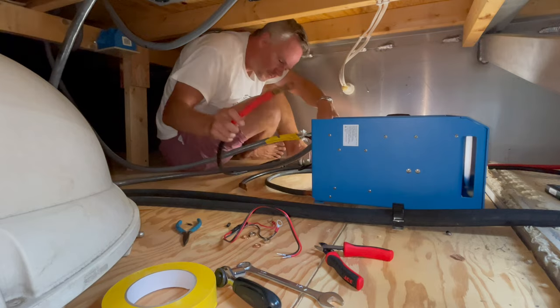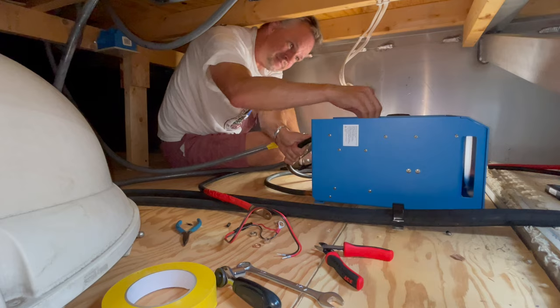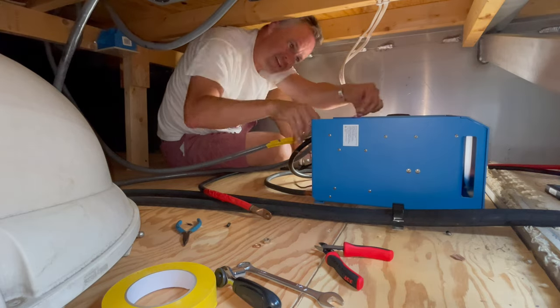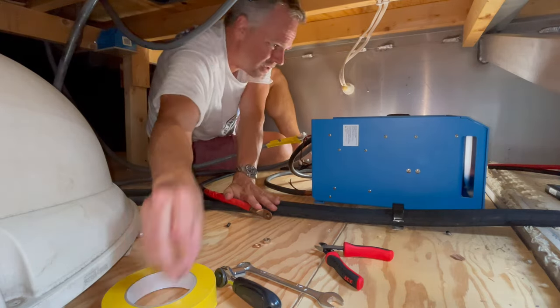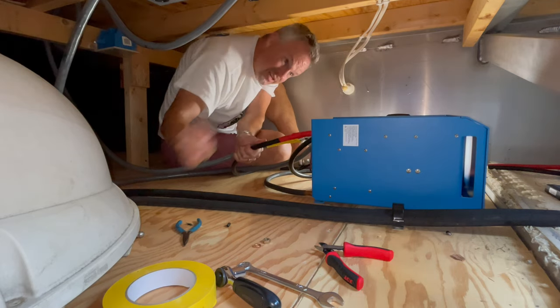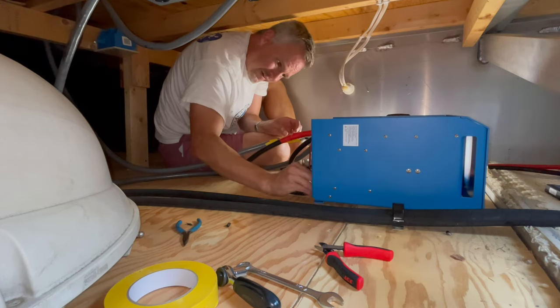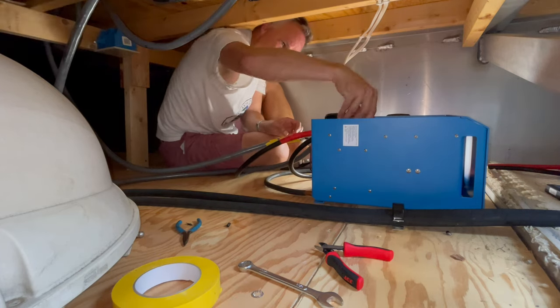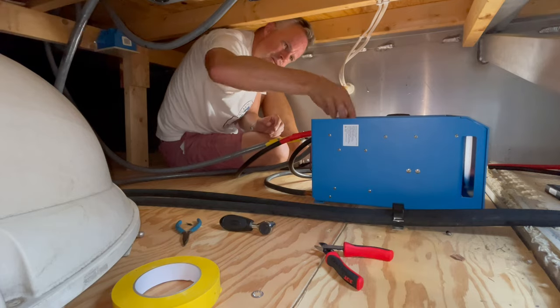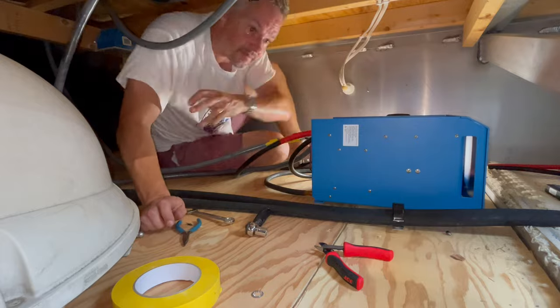Not only did I practice installing this inverter in the garage to make sure I had all the right tools, but I ate about three bananas and chugged a couple of Gatorades before I even started to make sure I was well hydrated and didn't get any cramps. This is clearly one of the most uncomfortable positions to ever work in. The whole process only took about 10 minutes, but it really felt like six hours because it was so hot. I was really glad when it was done.